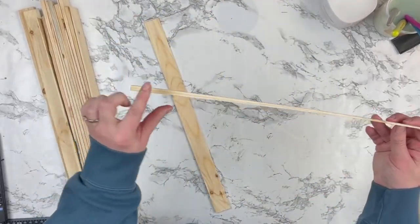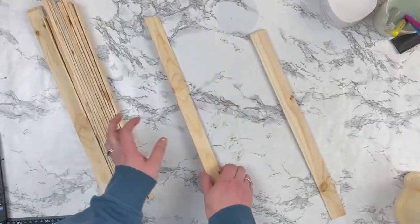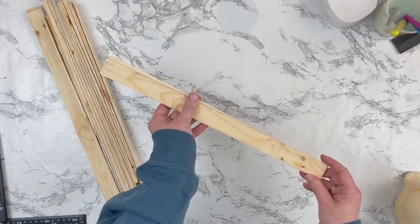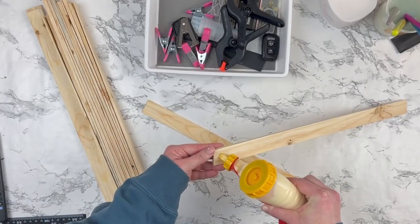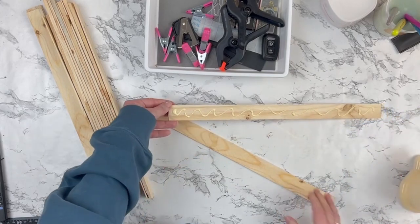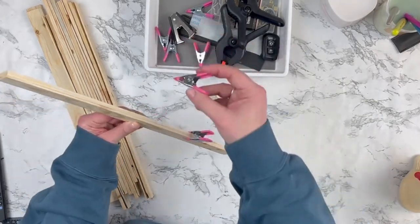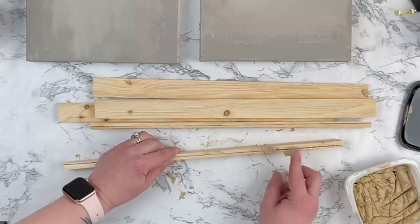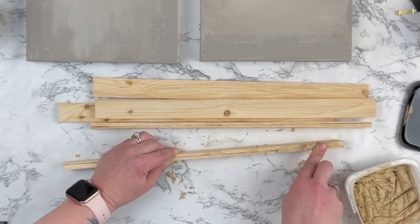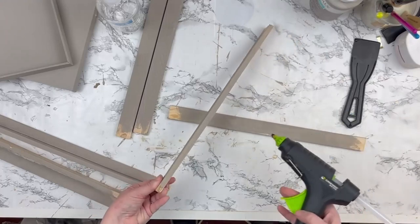I had this bag full of shims my husband had in the garage. Because they're smaller on one side and thicker on another, I had to glue them together to have one solid piece the same width the entire way down. If you have paint stir sticks or scrap wood, you could do that and skip this step. Once the wood glue dried, I took some wood filler, filled in all of the cracks so they would look like one solid piece, and then sanded that down.